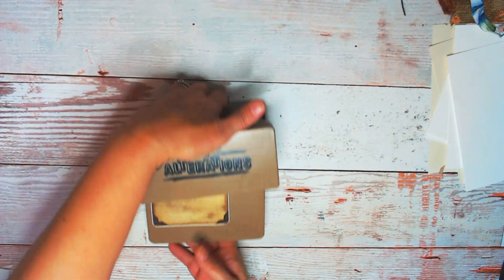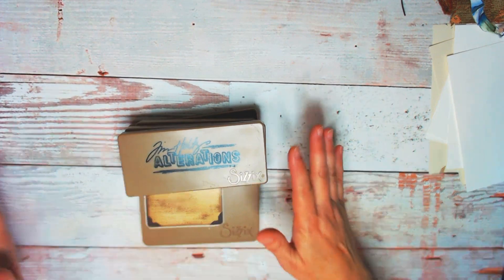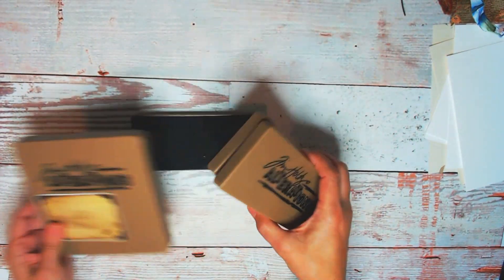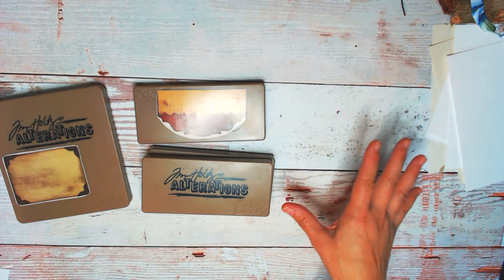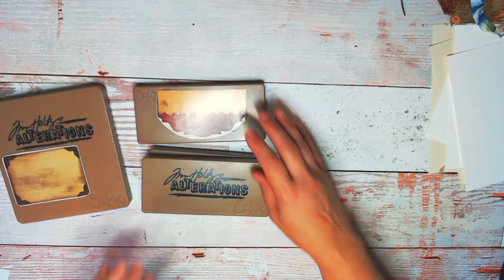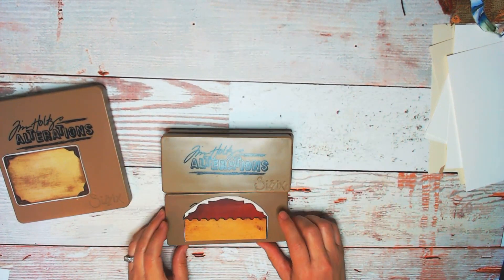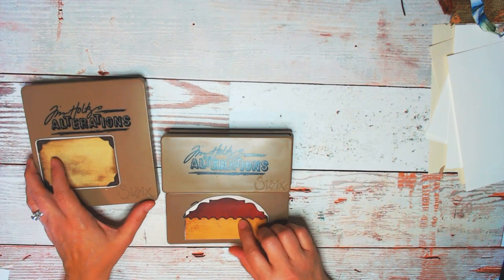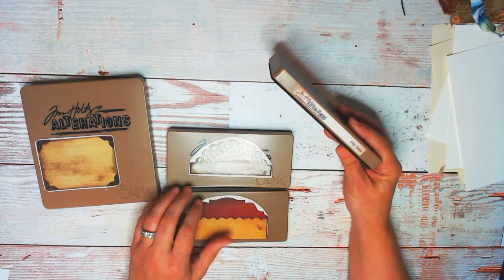So that was all ten bucks. And then — Tim Holtz! When you see Tim Holtz, you stop, you put on the brakes. She had a whole huge bin of Sizzix dies — her whole booth was crafting supplies. Three bucks each, and you know how much these are in the store. So I got four of them — twelve bucks for these.